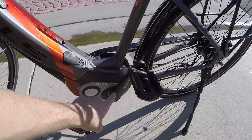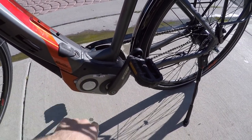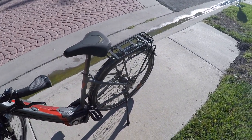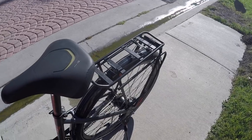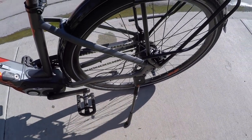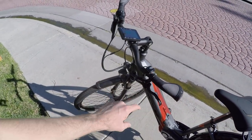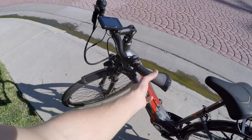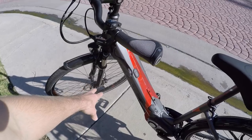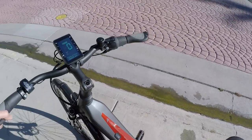This is a pre-production bike, so it doesn't have the casing on the other side of the motor — yours won't look like that. There's a heavy adjustable-length kickstand with plenty of space so the crank arm won't collide with it. We've got hydraulic disc brakes using Shimano M315 dual-piston calipers, with three-finger levers with adjustable reach — 180mm up front and 160mm in the back. That's fine for a class one 20 miles per hour bike.